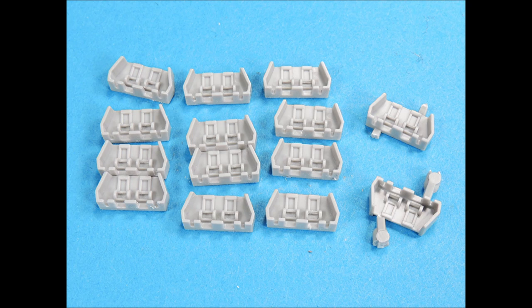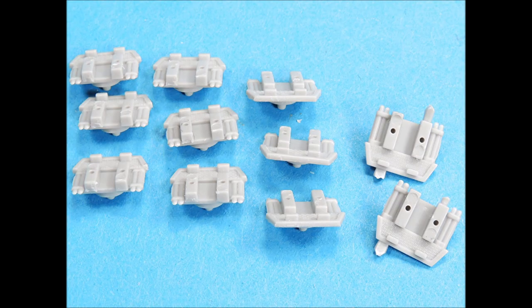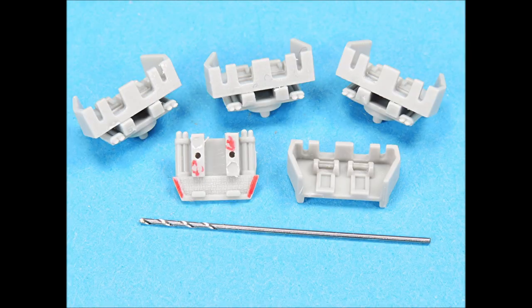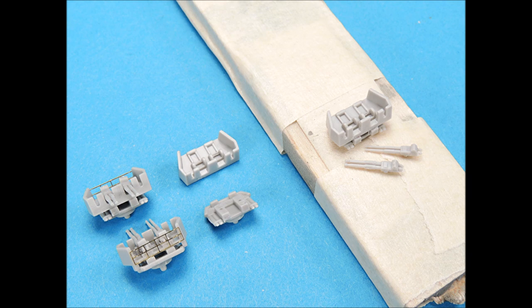Then scrape and wet sand smooth the stub attachment points. The tree stub attachment points on the lower 40-millimeter platforms are easier to remove and clean up. The tree attachment points for the 40-millimeter barrels need to be snipped first — position the snippers as close to the barrel as possible and cut it, then cut the stub attached to the base. The positioning holes in the 40-millimeter bases need to be slightly enlarged. I assembled the upper and lower 40-millimeter bases, then attached each assembly to masking tape to hold it steady while I glued the barrels — be sure each set of barrels is straight and at the same elevation. Lastly, I added the photo-etch railings.